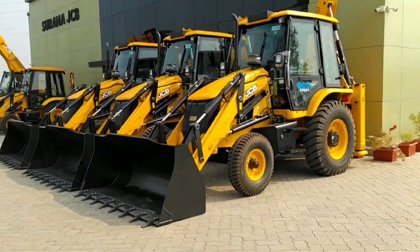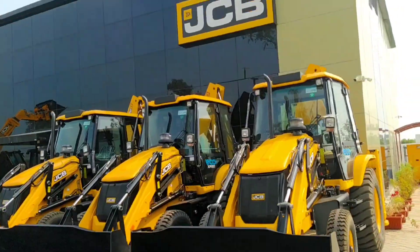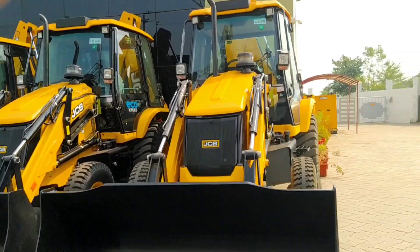Hello everyone, welcome to my YouTube channel. Today we will tell you about the 99 horsepower JCB. We are here in Bhopal Srona Motors JCB, where you can see the 3DX Eco Expert with 39 horsepower.